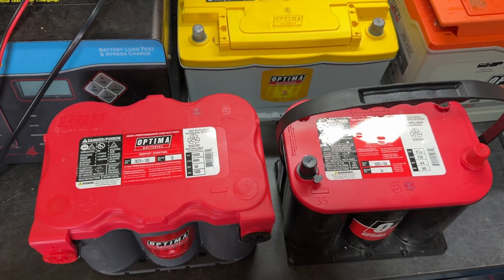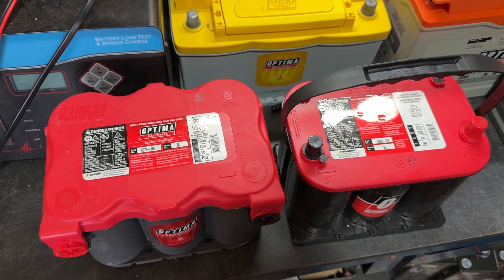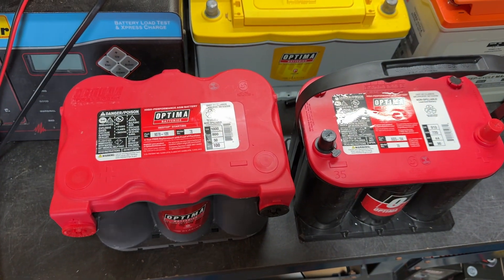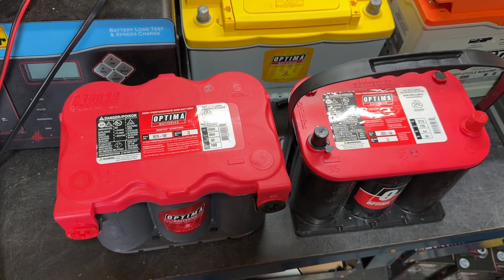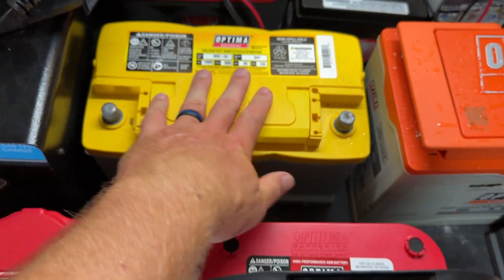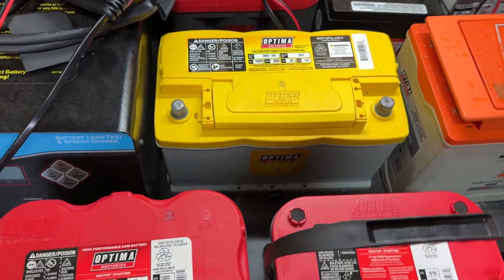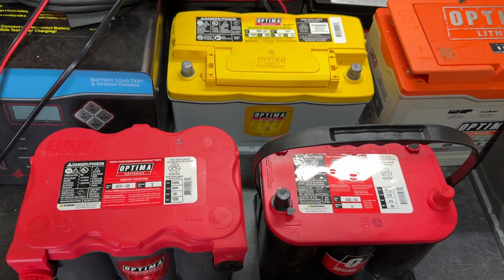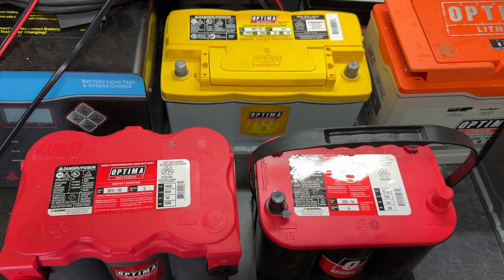If your diesel truck can take either a red top or a yellow top and it's just for engine starting, the red top is a great, less expensive option. But if you're going to deep cycle it, choose the yellow top. And if you've got a newer truck, you probably won't have a choice — it'll be a yellow top in a DH6 or DH7 size. Learn more at www.optimabatteries.com.